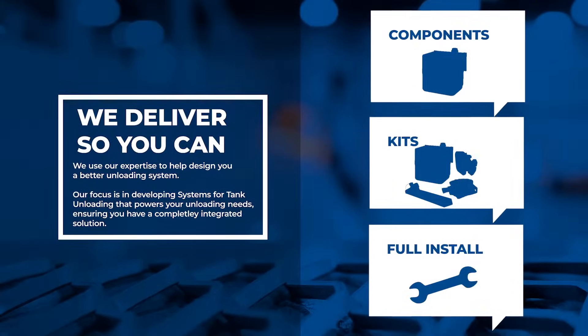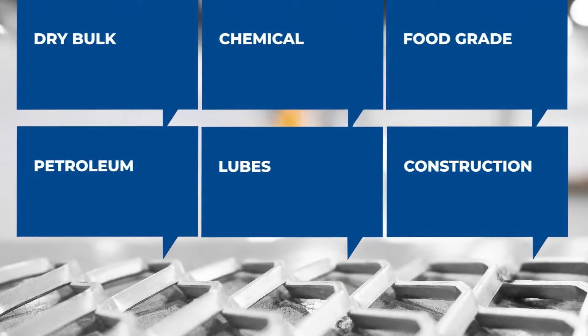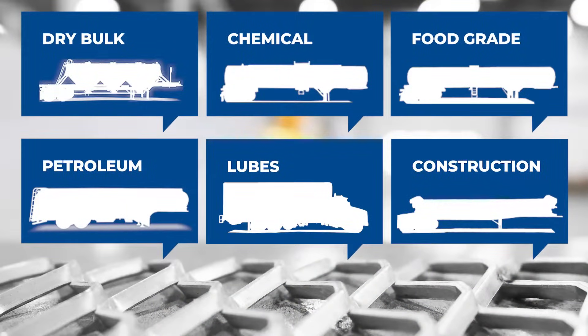Don't need a full wet kit? Not a problem. Seneca Tanks provides you individual components, full kits shipped directly to you, or complete kit installations at our service shop. From fuels to food grade applications, as well as dry bulk products, we have the experience and expertise to help you design a better unloading system.